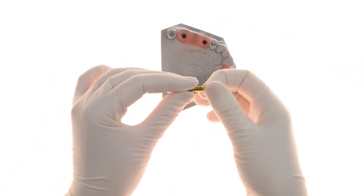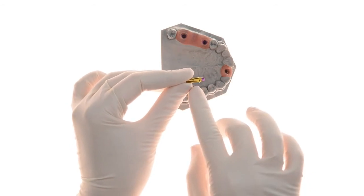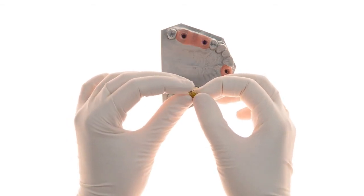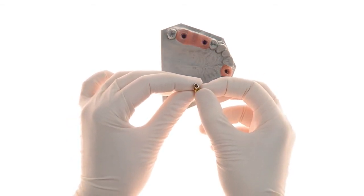For the adjustable EasyBase, the 10 mm pillar may be customized to the desired length. Here you can see the EasyBase post adjustment. Once customized, the adjustable EasyBase is directly scanned.